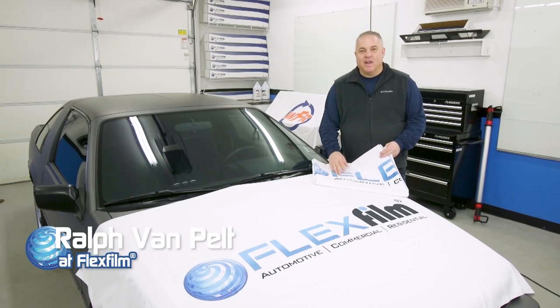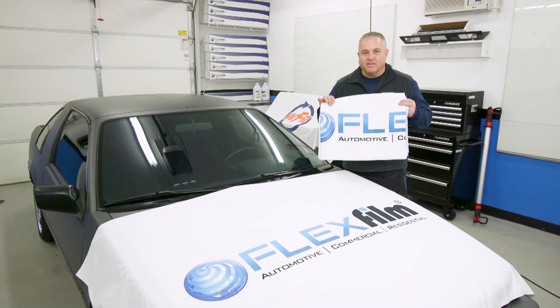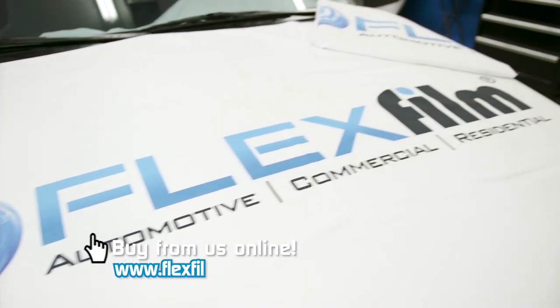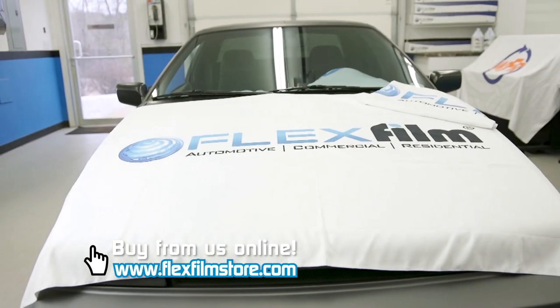Hey, my name is Ralph and I'm with FlexFilm. I'm proud to announce that we now have the large microfiber dash towel. These dash towels are very popular — these are the ones you're seeing all over the internet. They do three things.